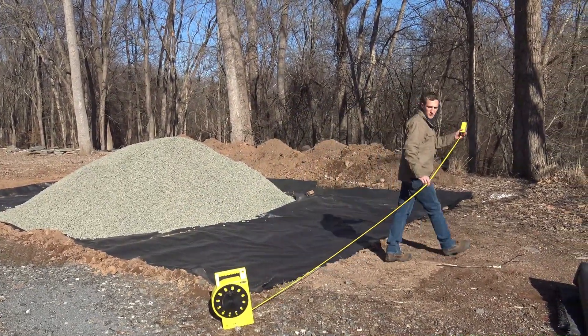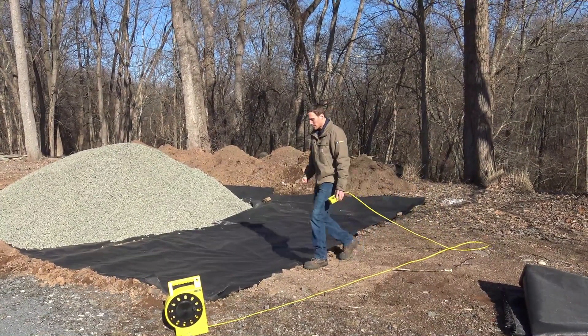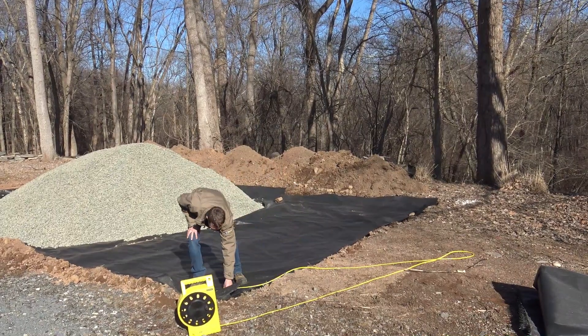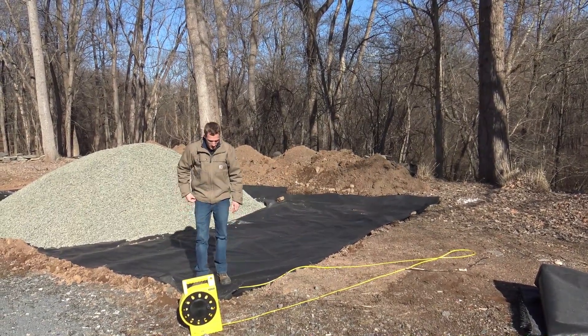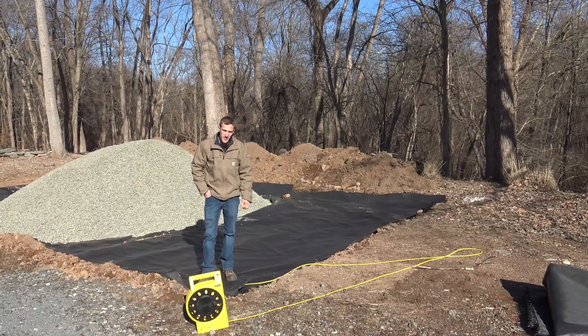Some key points I want to hit: I want to make sure that I am at the correct depth. I'm looking for an eight-inch depth here, and I can see that I'm at eight inches.